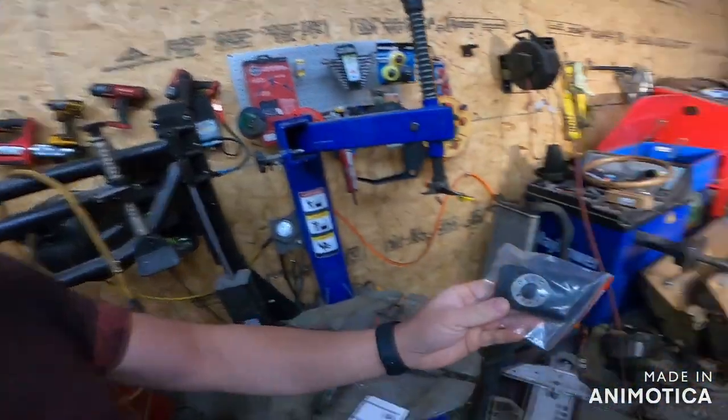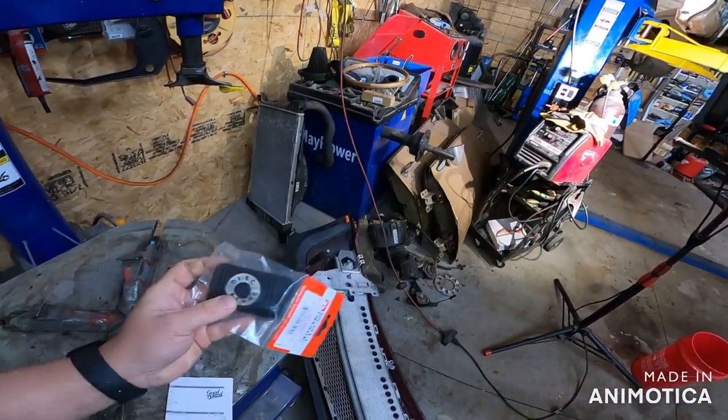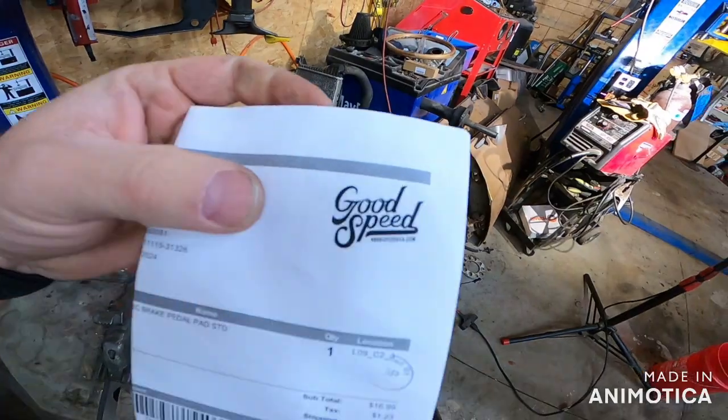Anyway, on to other things. I told you I needed to get a brake pad cover for the pedal from our '66. Check that out — I got that on eBay from a company named Goodspeed. I love it because I can actually rock it and it means something — we got four wheel disc brakes.